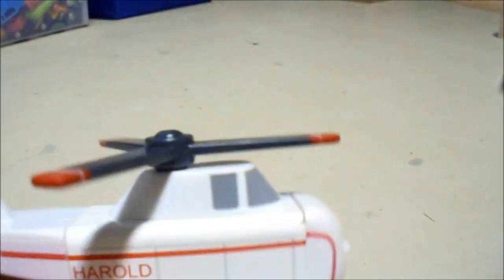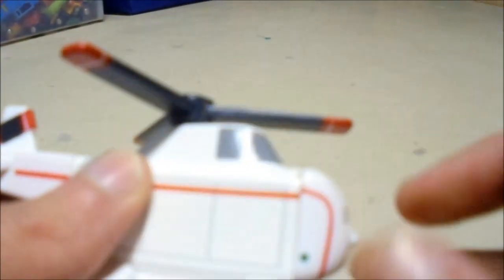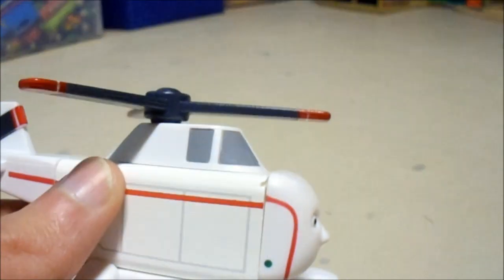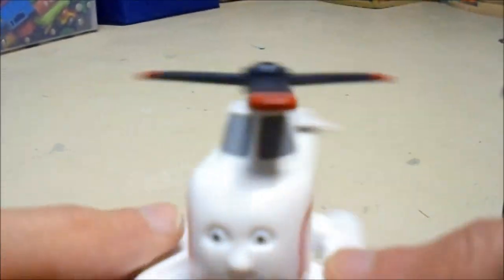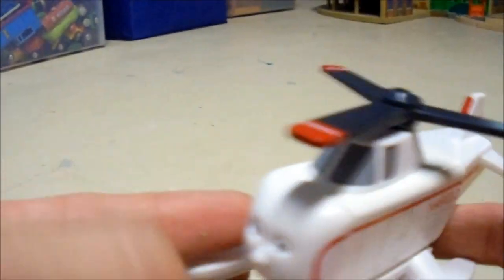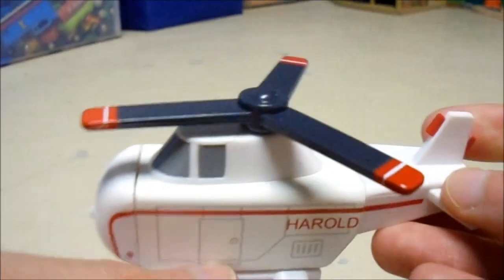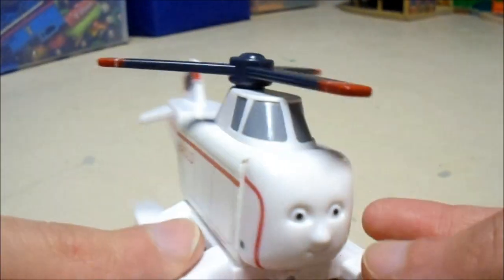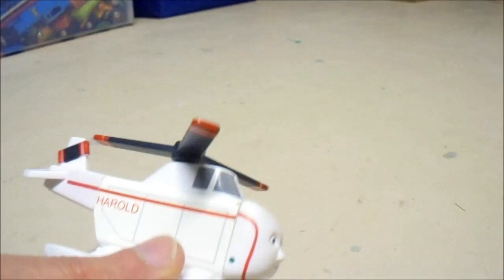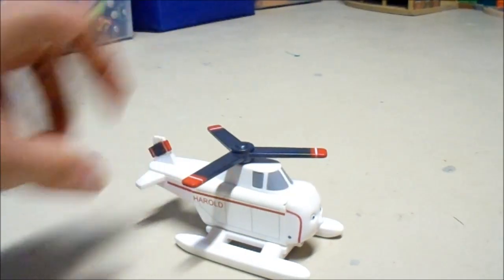Although this was new in box, I've noticed there was a tiny little chip on Harold's side. So that's very likely a chip that was actually made in the factory before he was packaged up. I can't really say I should have any blame on the previous owner, because he was sealed in the box. He was not used before — he was completely new. I don't think I caused that chip to happen; I think it was just already there.